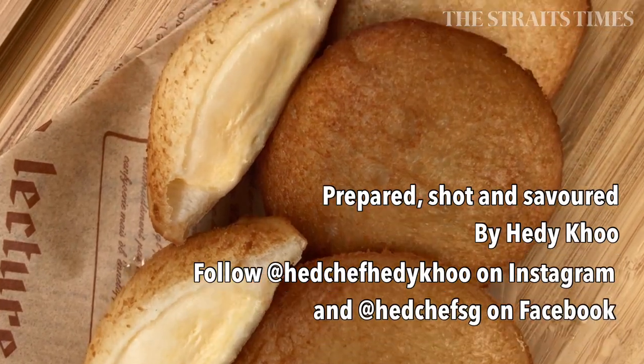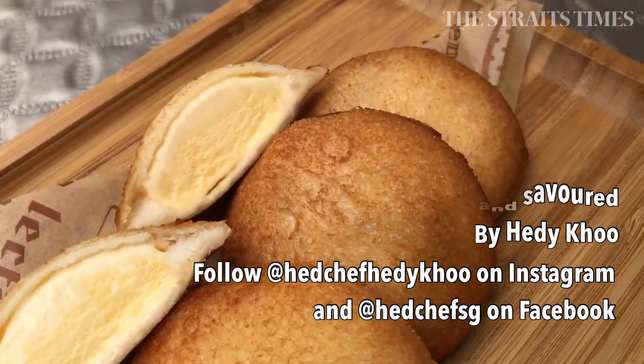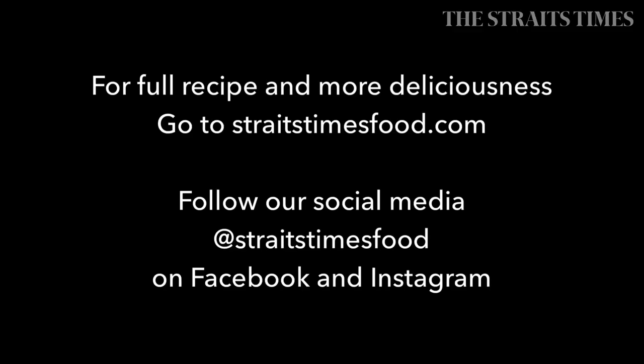Hope you enjoyed this recipe. Do check out the article online for the full details on how to pull off this dish. And happy cooking!